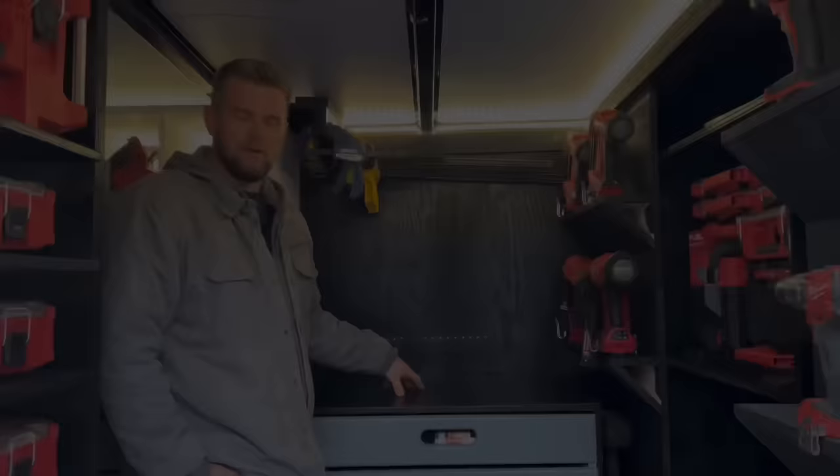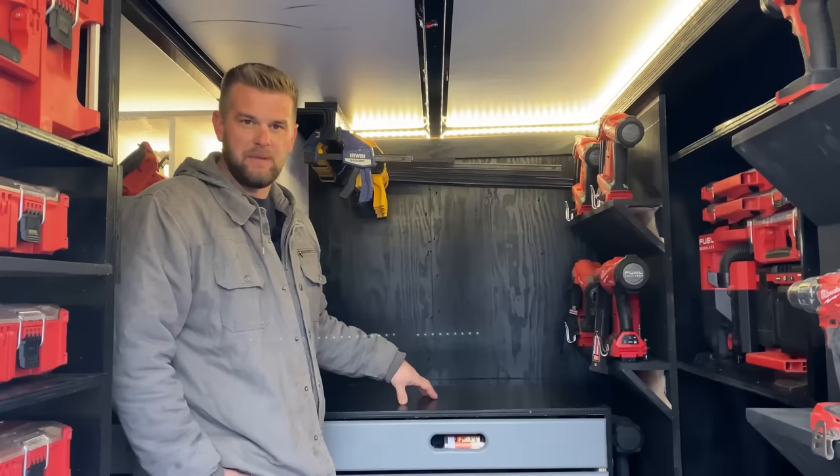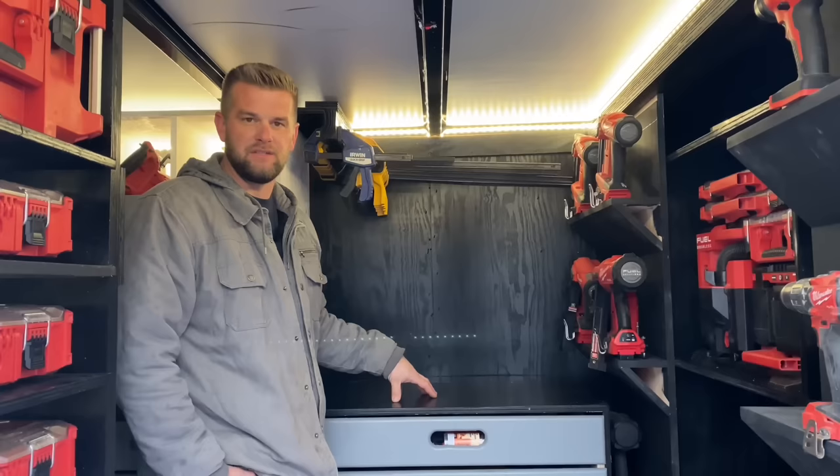I didn't build any cubbies here because I wanted to leave this open for potential add-ons — pack outs, tools, whatever the case may be. The other option is doing like a little breakfast thing, having a microwave or a coffee machine. So this area is to be determined but at least I have the ability to expand when I'd like.